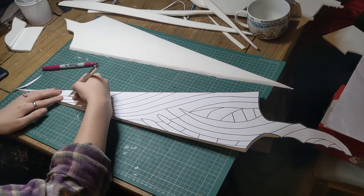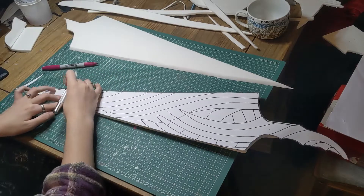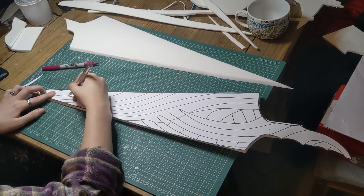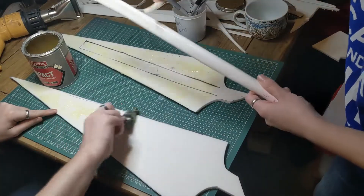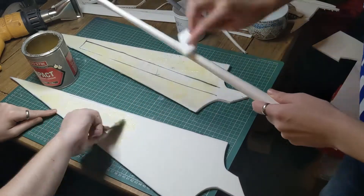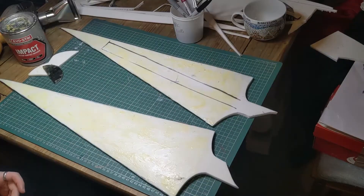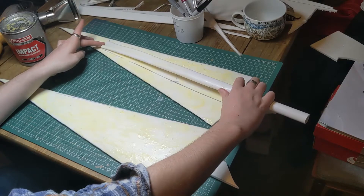Using the pre-made vector, we traced out the details on the blade and mirrored it for the other side, before coating both pieces and the PVC piping with a thin layer of contact cement. Once the cement had tackified, we stuck the PVC piping to one side of the blade, and then, starting at the tip, drew the two sides together, trying to ensure the seams were as smooth as possible.